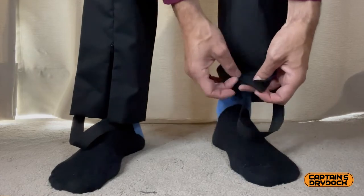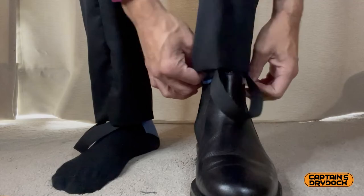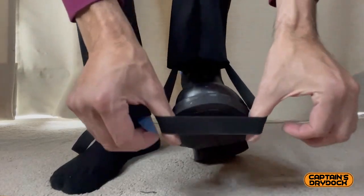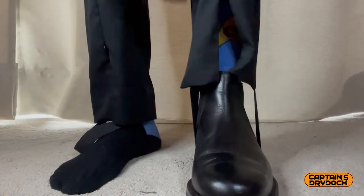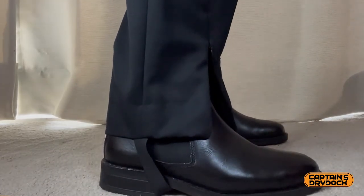The last thing about these trousers are the elastic straps that go underneath the boot. As I mentioned, Gene Roddenberry did not want to see creases in the uniforms, so the trousers are elasticated at the bottom to stretch them out slightly. Those bands go outside your boot, in between your heel and the top of your foot.